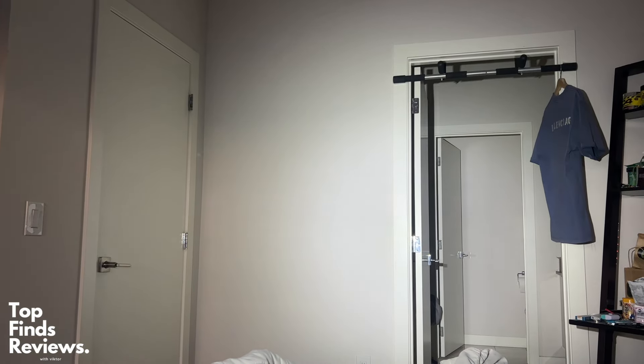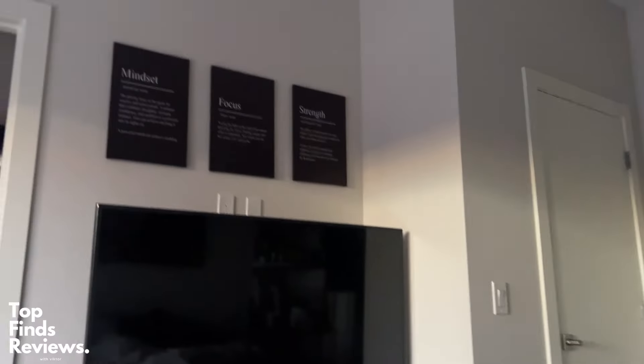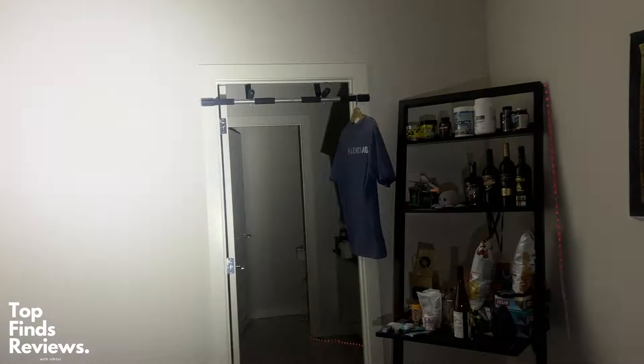There are three different brightness settings, and the ultra bright setting is just fantastic. Really nothing to complain about at all. I was sent this to review and it has met all of my expectations. I really love this light — I didn't know I needed it until I actually got it.